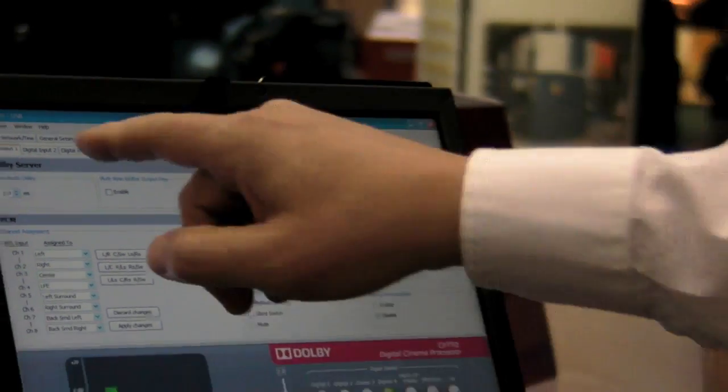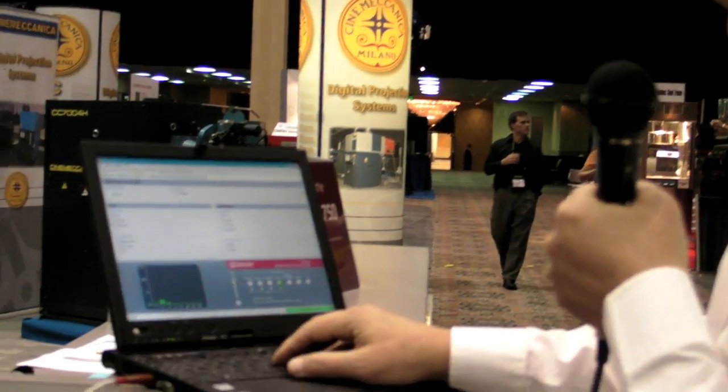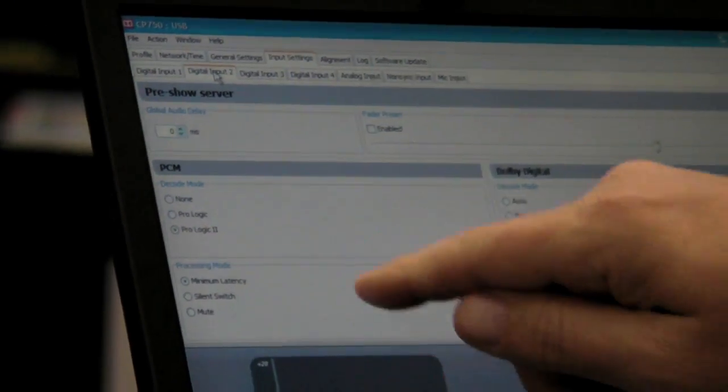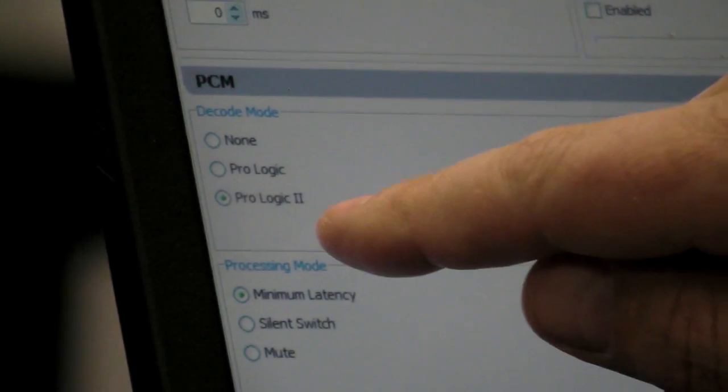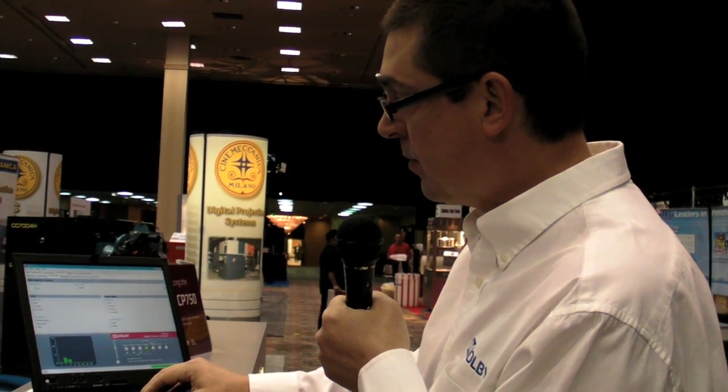One neat thing is each digital input has its own setup tab. For example, on one of the two-channel inputs, I could tell it whenever it sees a PCM stream to force a Pro Logic 2 decode. Same with the Dolby Digital bitstreams — it'll automatically switch back and forth between PCM and Dolby Digital bitstream. You could tell it to follow the metadata in the bitstream, force a Pro Logic decode, or a Surround EX decode if it's a two-channel bitstream.